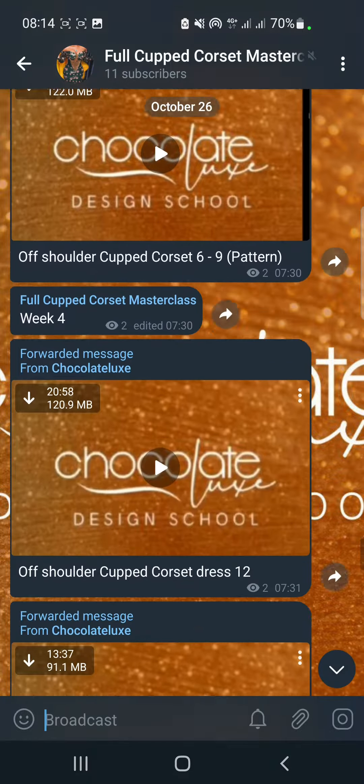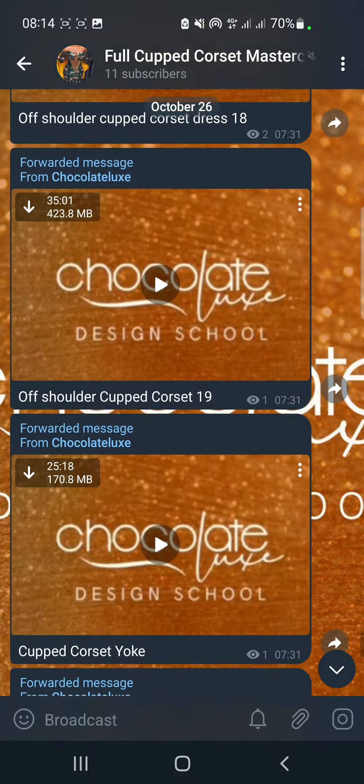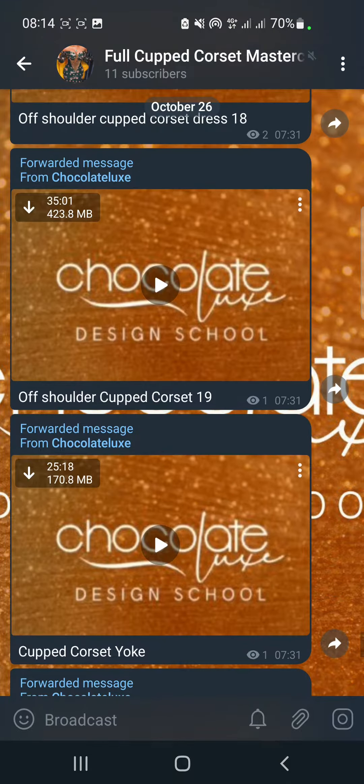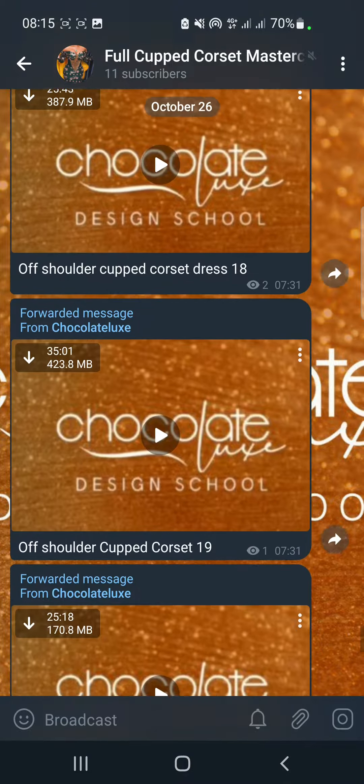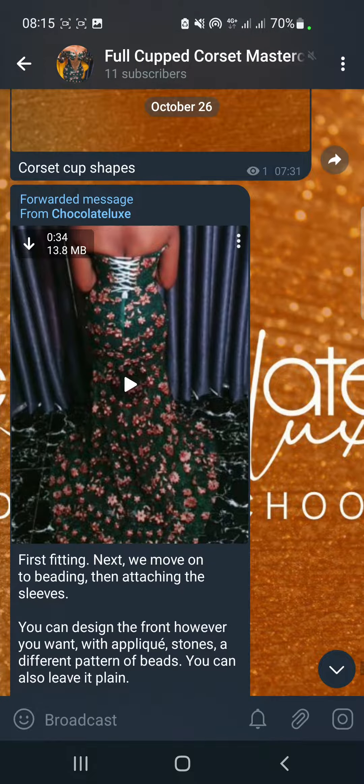We go on to week four. Again, you can see that the videos are clear. Look at the amount of time in the videos — look at this particular one, this one is a 35-minute video.